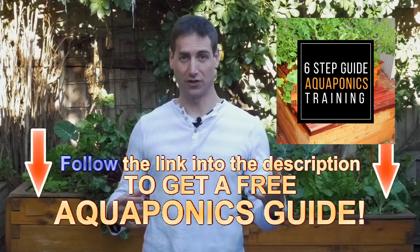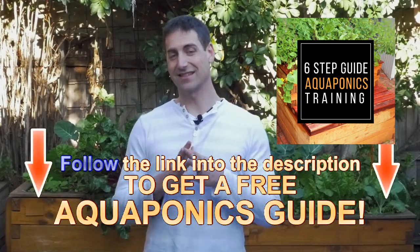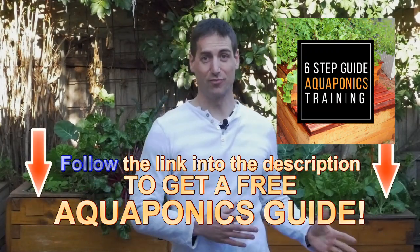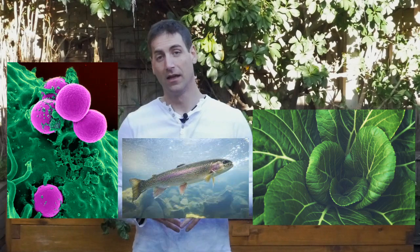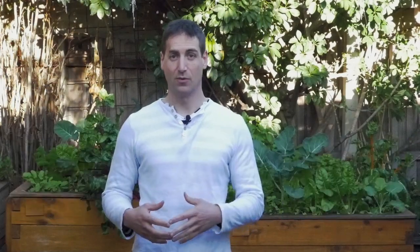Aquaponics is a combination of two techniques: aquaculture and hydroponics — that's on paper. But in practice, it's completely different. In aquaponics, we work with a whole ecosystem. In aquaculture, we are growing fish and the only aim is to produce fish. There is nothing else that is important and we are not dealing with an ecosystem — we are just dealing with the fish we are trying to grow.